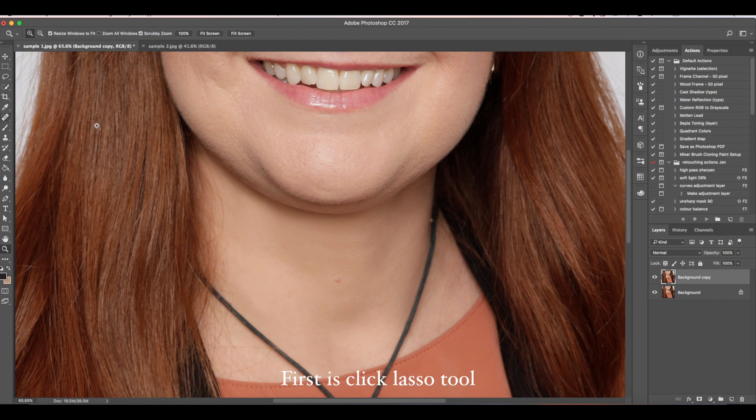First, click the lasso tool. Then use this on her double chin like that.